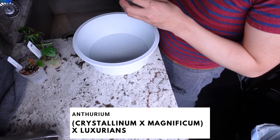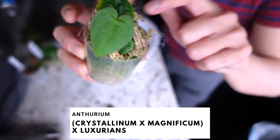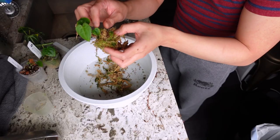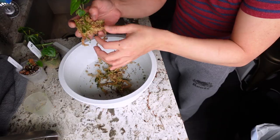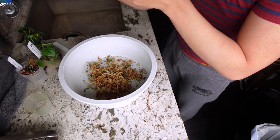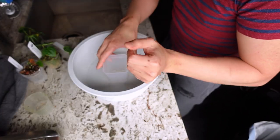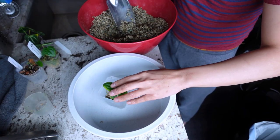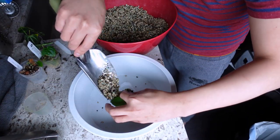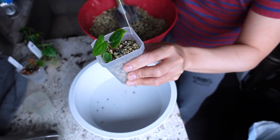Let's start off with the crystallinum magnificum hybrid crossed with luxurians. Look how beautiful! She's in moss - it's hard when these anthuriums are so small. Oh my gosh, the roots look good, they're so cute! I can see like four or three main roots and then some branching, so that's wonderful. We're gonna use these three-inch translucent pots with pawn. You're gonna be so cute!